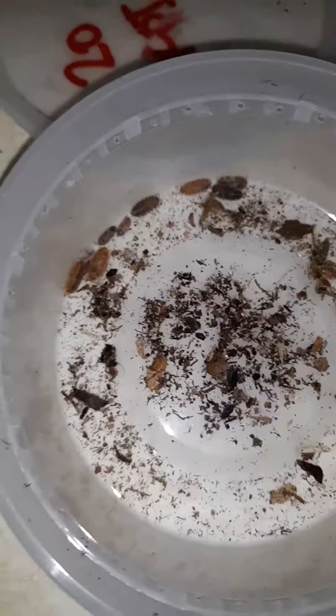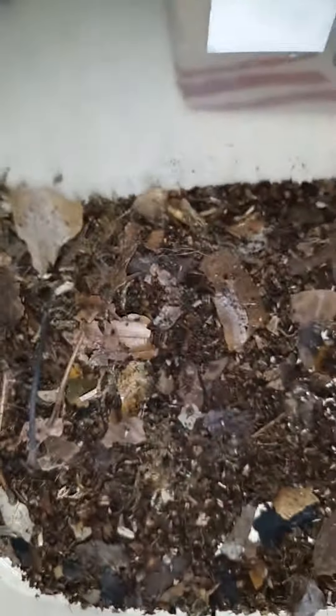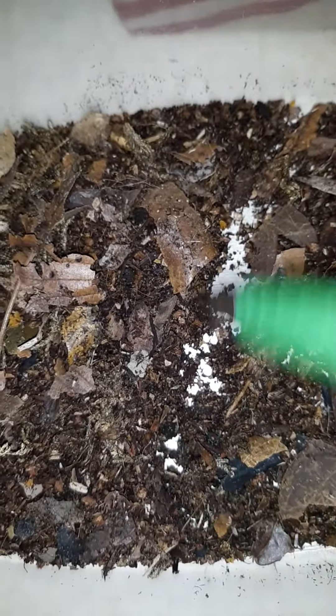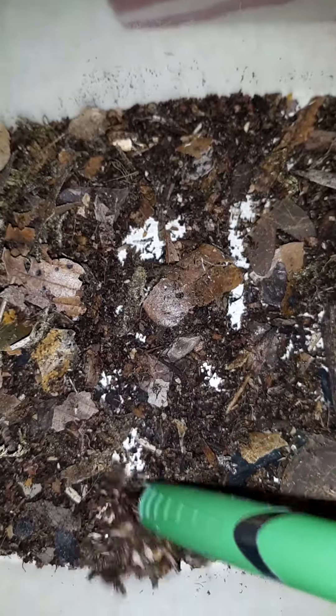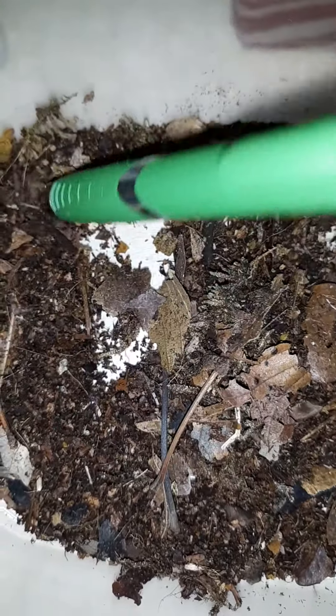I'm taking everything out, going through everything as much as I can to see if I can find anything left alive. I don't know if there's anything left alive in here or not other than a few springtails. So yeah, this is not good so far. Is that one there? I can't tell. I'm just going to keep going and see what I get.